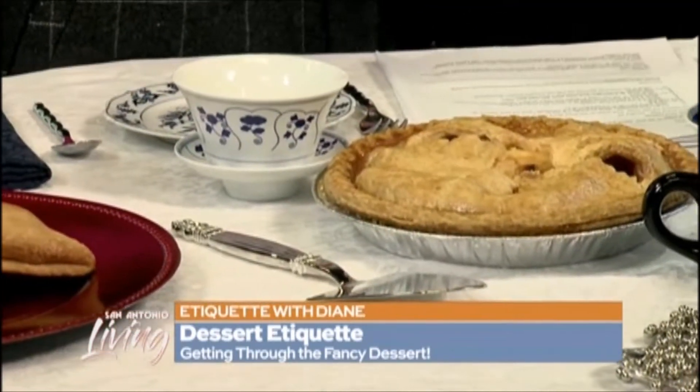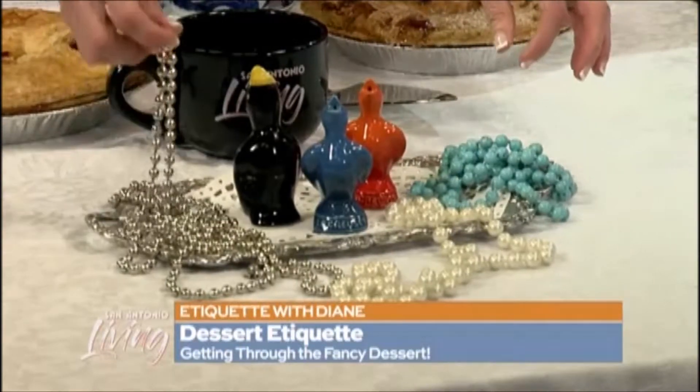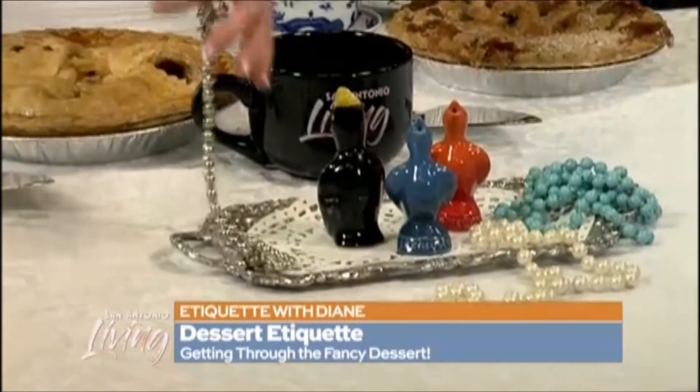What are these necklaces all about? So one of these things is not like the other. Here's a necklace — is this a necklace? Yes. Is this a necklace? Yes. Is this a necklace? No. This one right here is pie weights. And you put these beads on the bottom of an unbaked pie crust — it's a necklace for my pie!